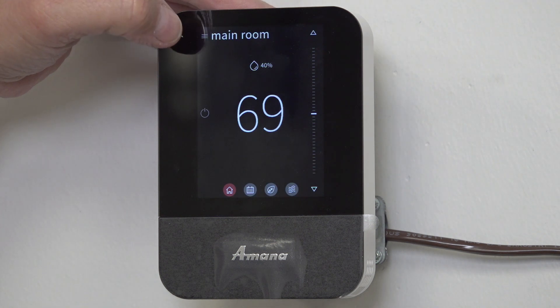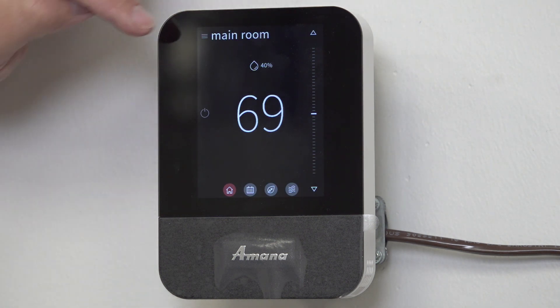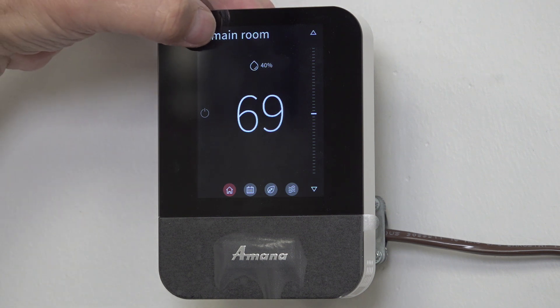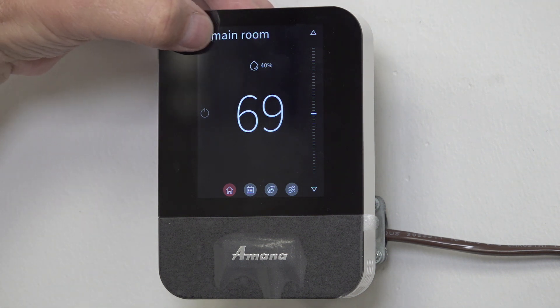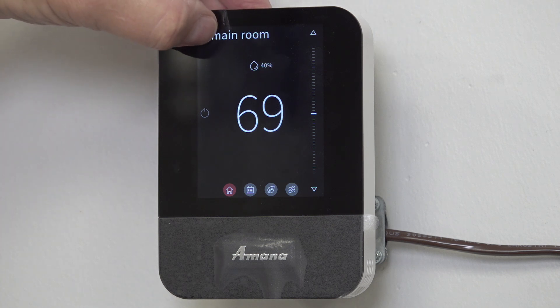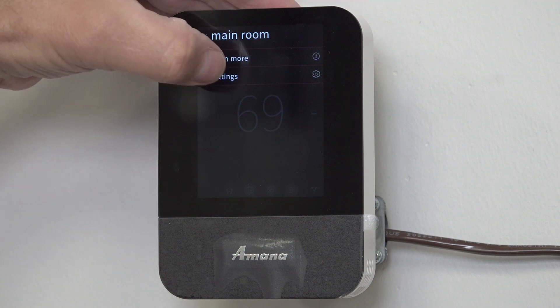Let's go in here and click on our little three hashes — or our hamburger, as some people call it. Let's click on it if my fingers work. Now let's go to Settings.